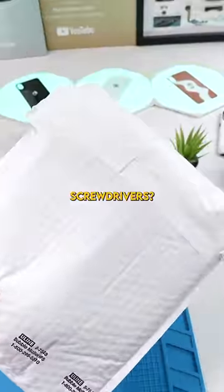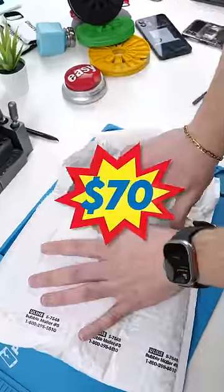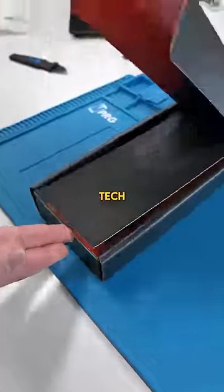Linus Tech Tips — you give good tech tips, but do you make good screwdrivers? Let's find out. This was $70 USD, and yes, it's from Linus Tech Tips.